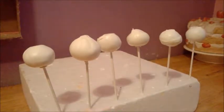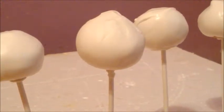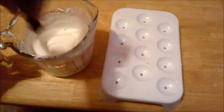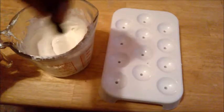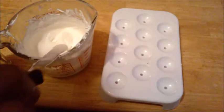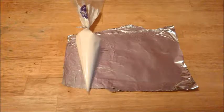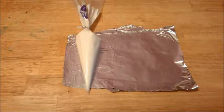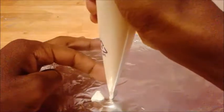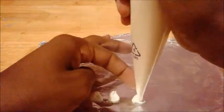Now that I got all of my cake pops dipped, I'm just letting them dry. Next, I have candy melts left, so what I'm about to do with the rest of these candy melts is make her ears. I put the rest of the candy melts in the piping bag and it's still warm.